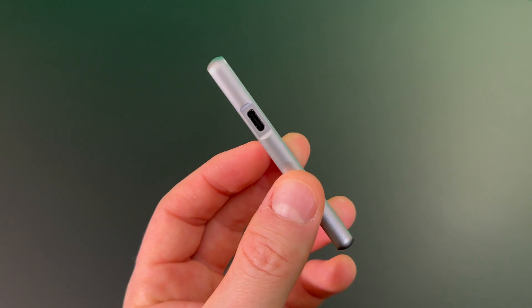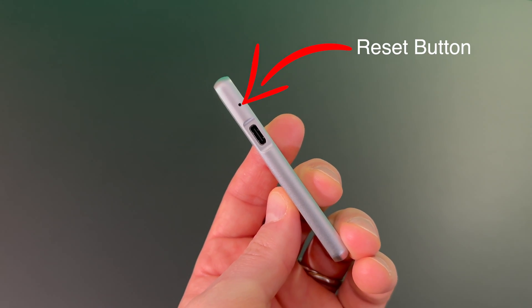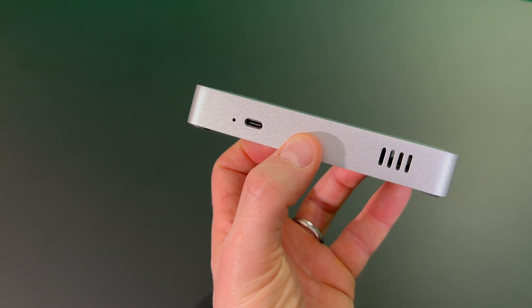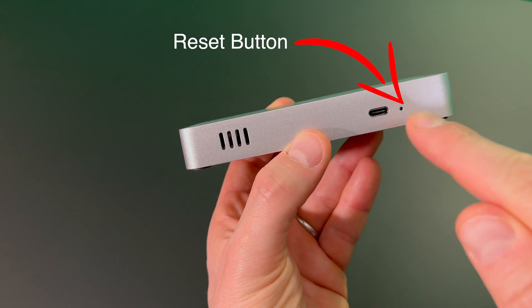On the Pico there are four USB-C slots and only one button to reset. For the Deeper Connect Mini SE, make sure the vents are on the left side of the USB-C — that button is the reset button.